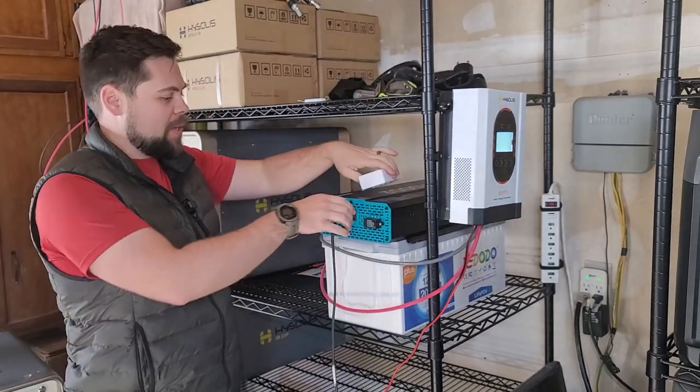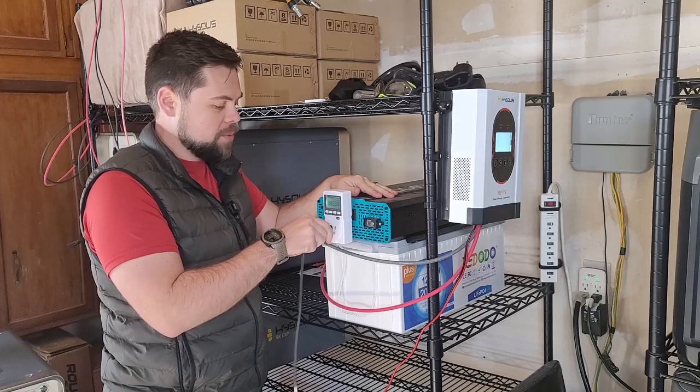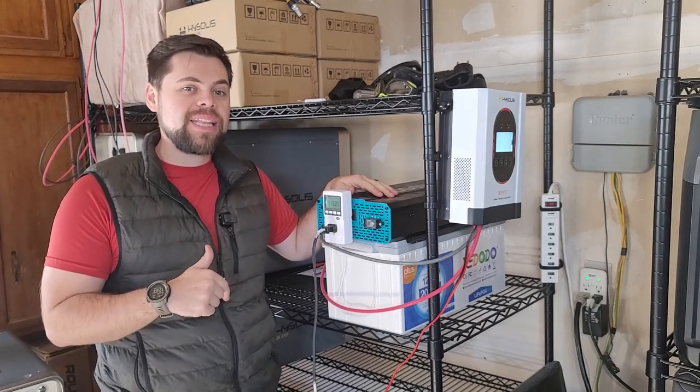The whole time I've been doing this, the system has also been charging with solar. One of the cool things about this setup is you can be running a load and recharging it at the same time.